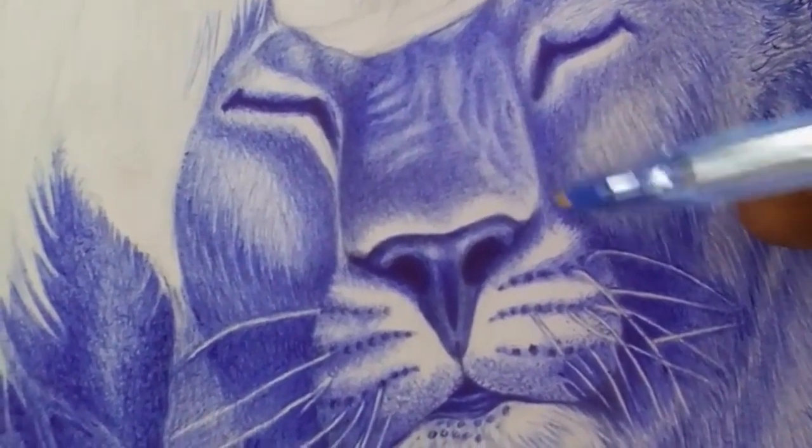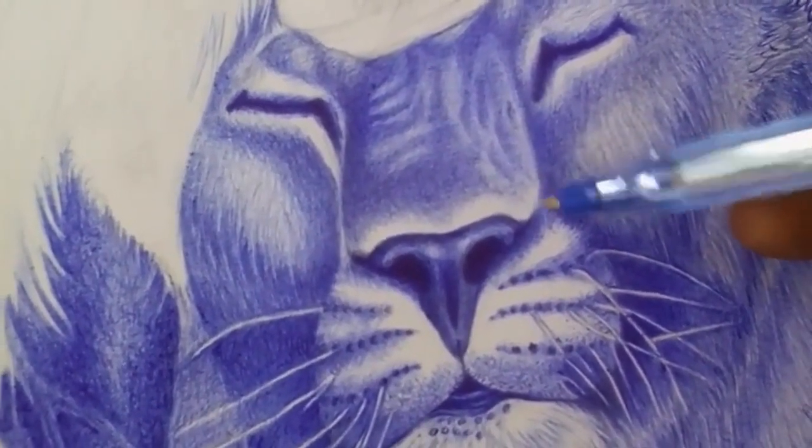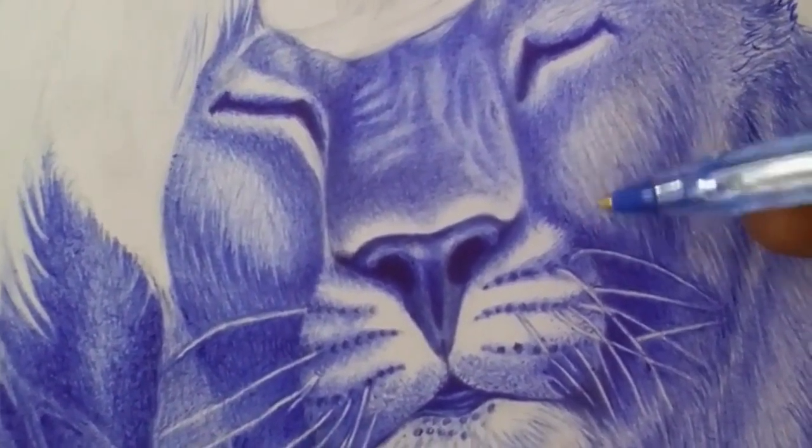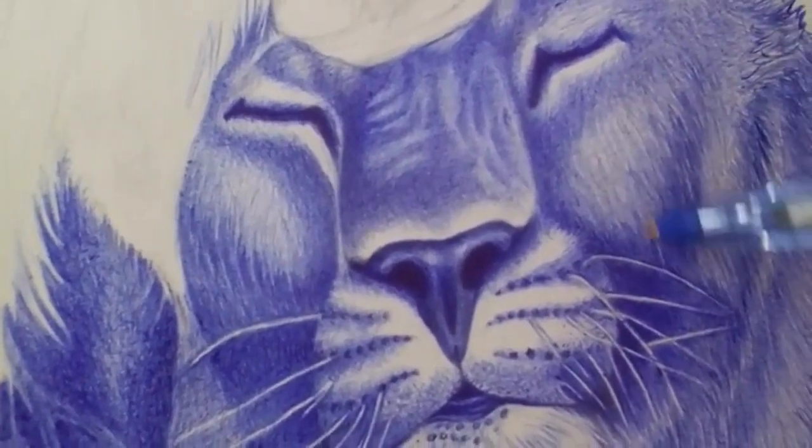Start with light lines. When sketching out your drawing, use light lines that can be easily erased or covered up if needed. Once you're happy with the overall composition, you can start adding darker lines and shading.